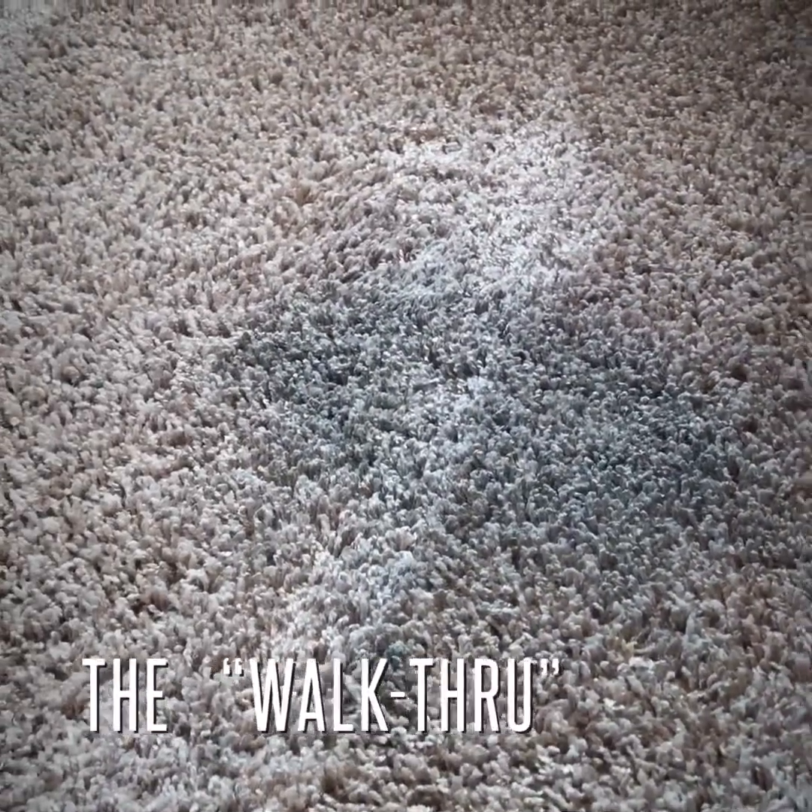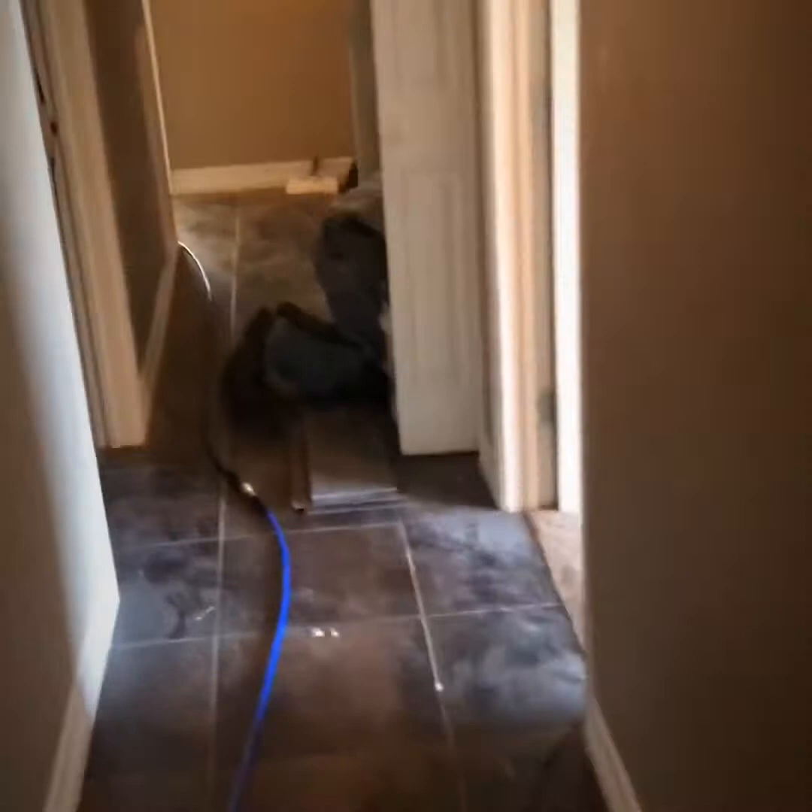There's some kind of light bluish-green tinge here. Who knows what that is — Powerade, Gatorade, watercolors — could be anything.